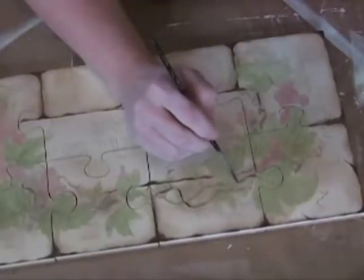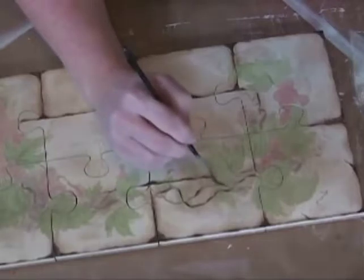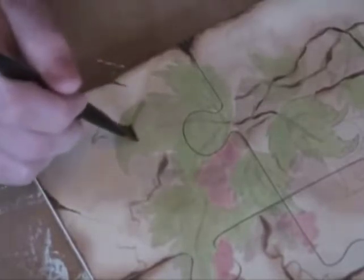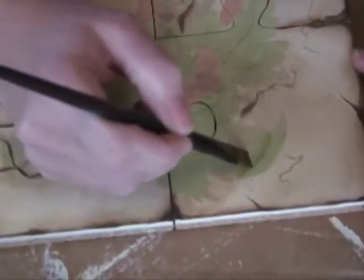We want to reinforce our vines thinly within the lines that you already did — they're thicker there, so make them thicker, using the thinned burnt umber. We're going to shade our leaves with a float of plantation pine, and then chop that color right into those little serrated edges of the leaves.